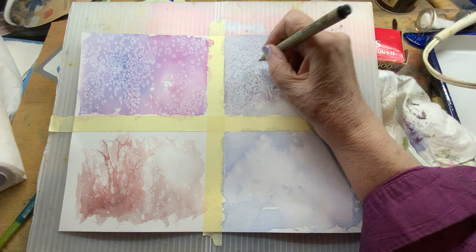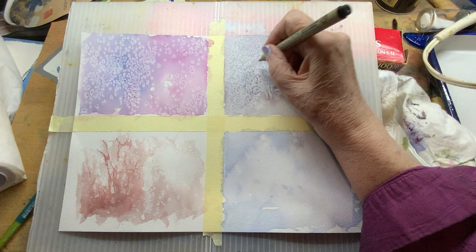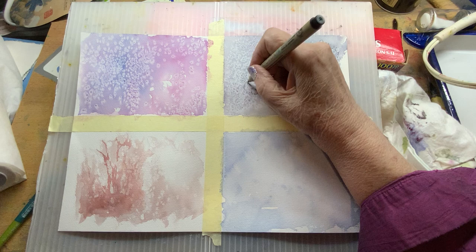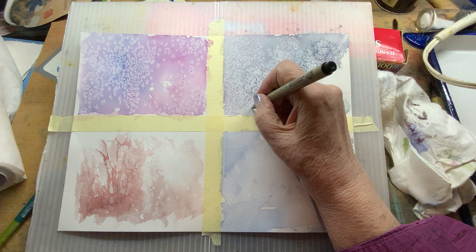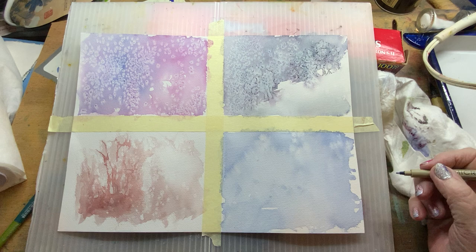Kind of use some imagination — my daughter was little, she used to call it her 'magic nation,' and I think I still have some of that. So you can come along with your own magic nation and create what you want. I'm just doing this with ink right now, but you can totally come in with your watercolor and develop your own scene.